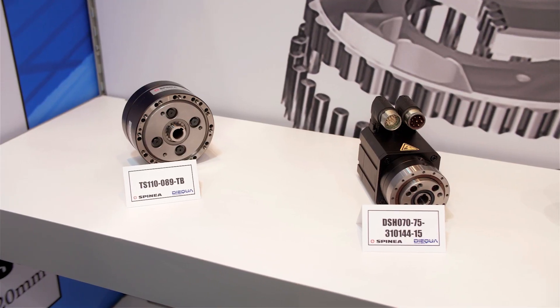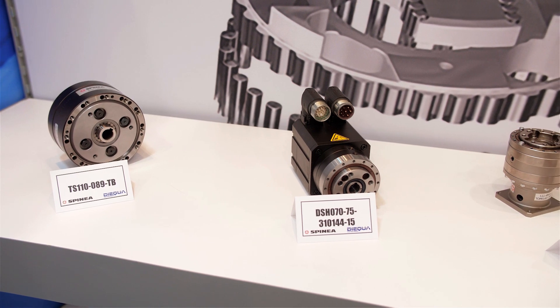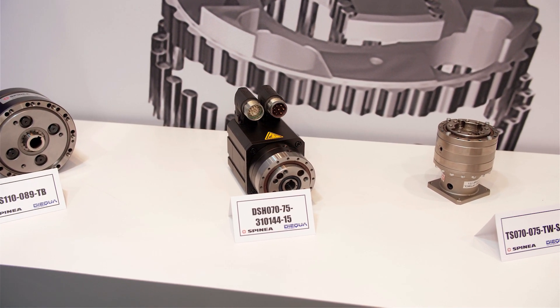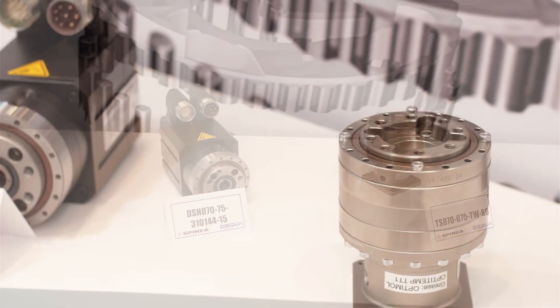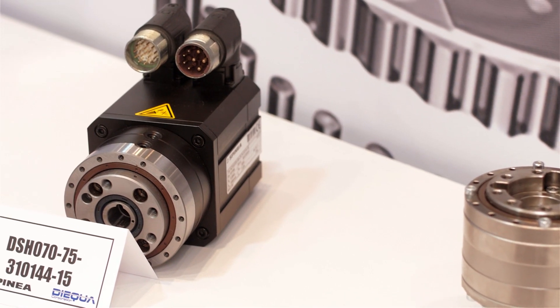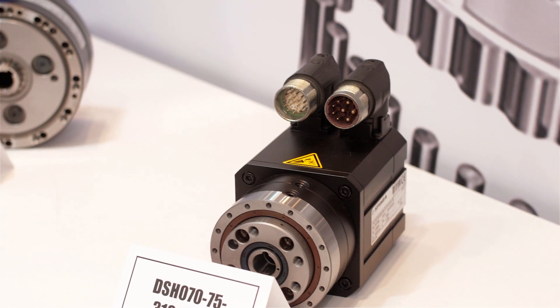On this side of the booth, we have the Spinia cycloidal gearboxes. In essence, what makes them unique is that they are a true zero-backlash gearbox. They are used in hundreds of applications that you see all over the show here. Most people have seen them many times — they're primarily used in robots, so all the major axes of rotation use a cycloidal.